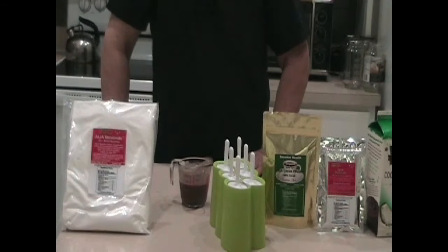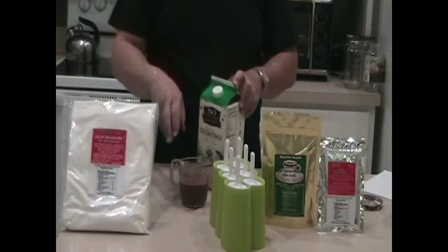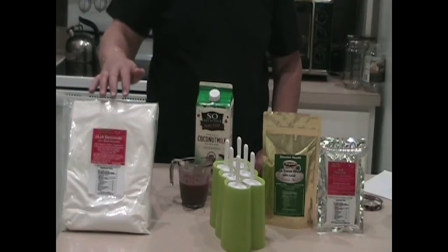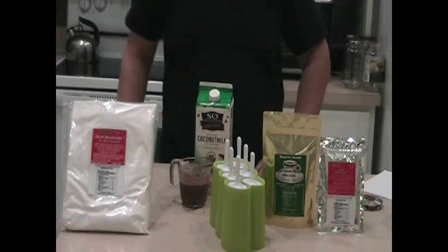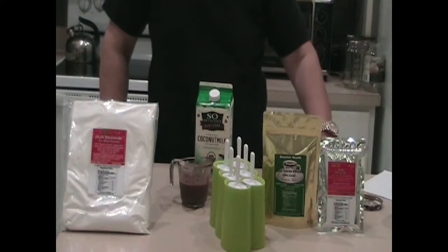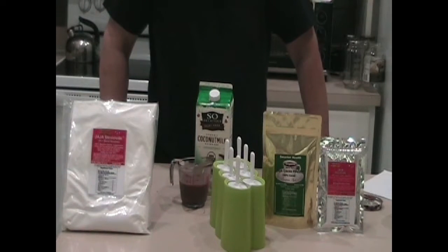Now, you can get the best tasting stevia side — Jaja Stevia Side — right here at emperorzerbologist.com. It's the best tasting pure stevia extract. We also have pure organic cocoa, which is 100% cacao, and you can also get that at the emperorzerbologist.com website. You'll love them — you can mix them together, use them for baking, and do all kinds of different things. Till next time, see you.